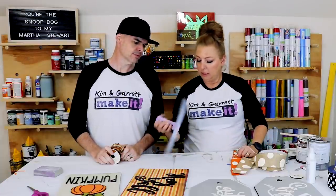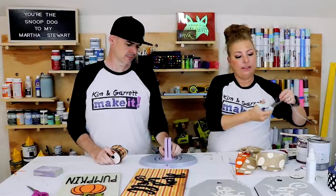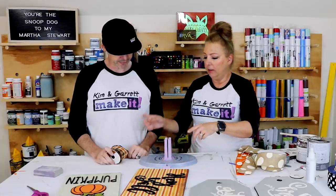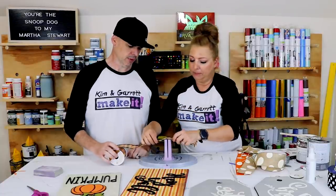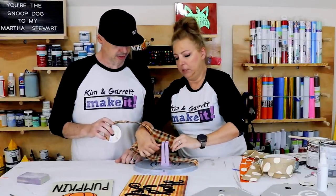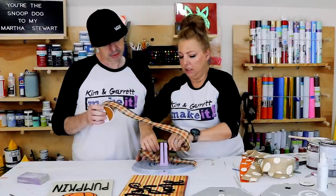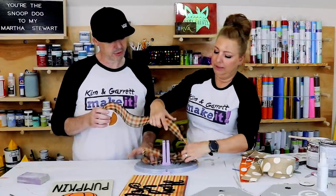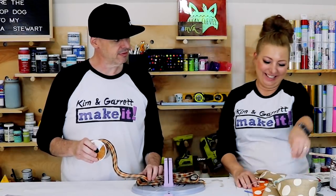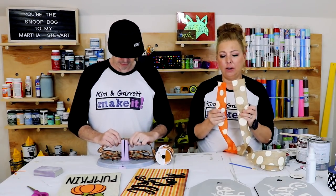We're gonna use our Bowdabra, or something similar — this Offray brand ribbon. The first thing you do is put your string in like this, and then you just make loops back and forth with your ribbon — push it in there, about eight inches. Then you twist it like this. You don't really have to twist it with single-sided ribbon. How many loops? About five or six — I'll probably get it after four or five. I'm using this neutral tan and orange polka dot ribbon.